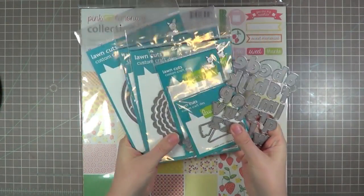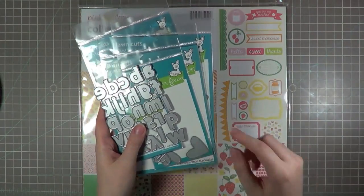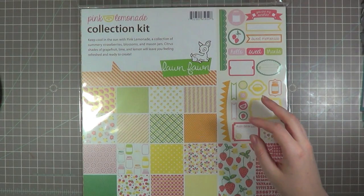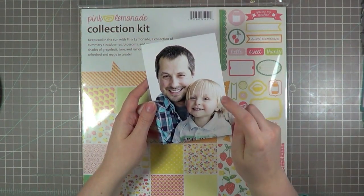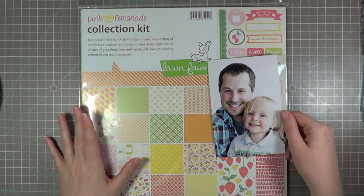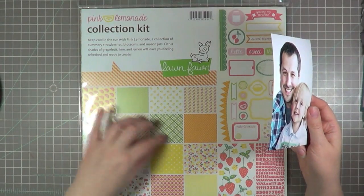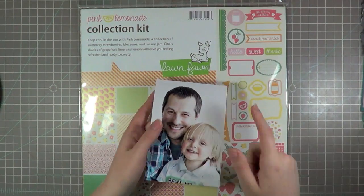I have a couple of these, they're all from Lawn Fawn. There's a couple more companies that do those in the 2P store and I will link those up. But for now I think I'm going to use these ones. I'm going to use some papers today from this Pink Lemonade collection. I'll show you the picture I'm working with today — it's just a single one of my husband and our little youngest guy. I'm actually going to pull out the greens, because he's got a green stripe on his shirt, and that's where I'm going to pull the green colors from.